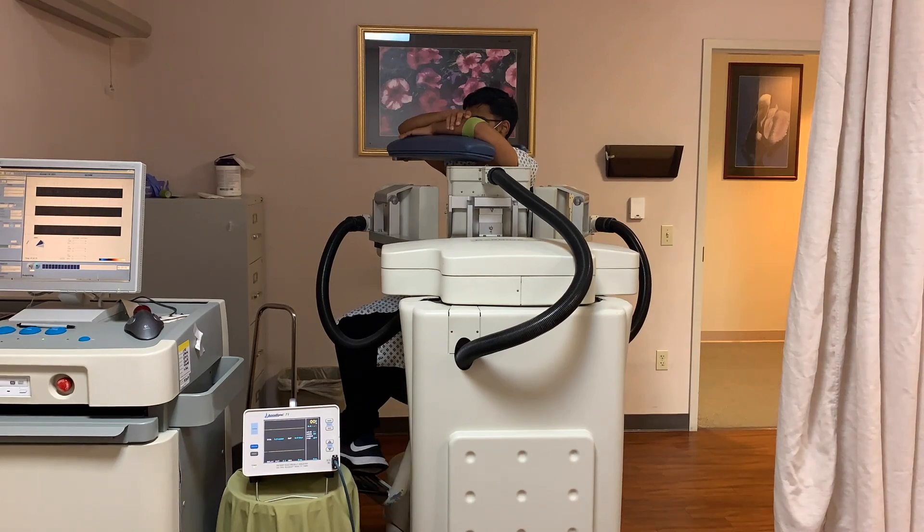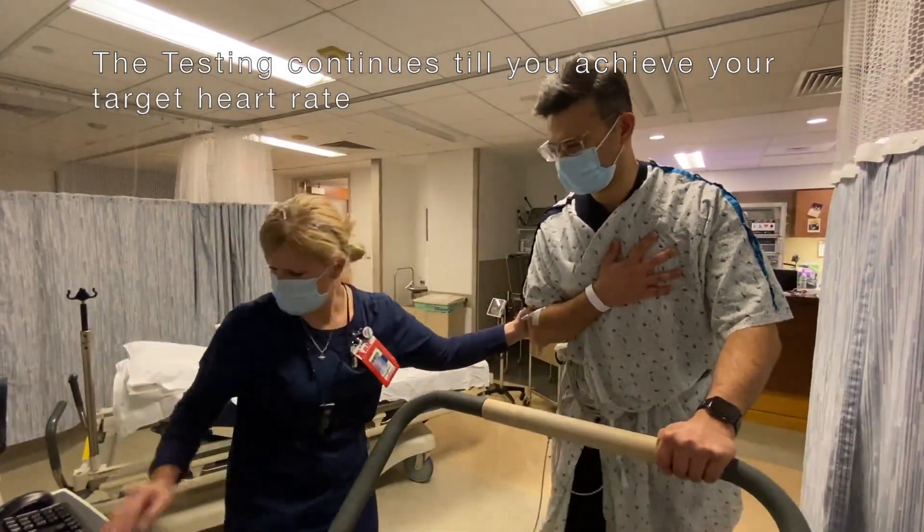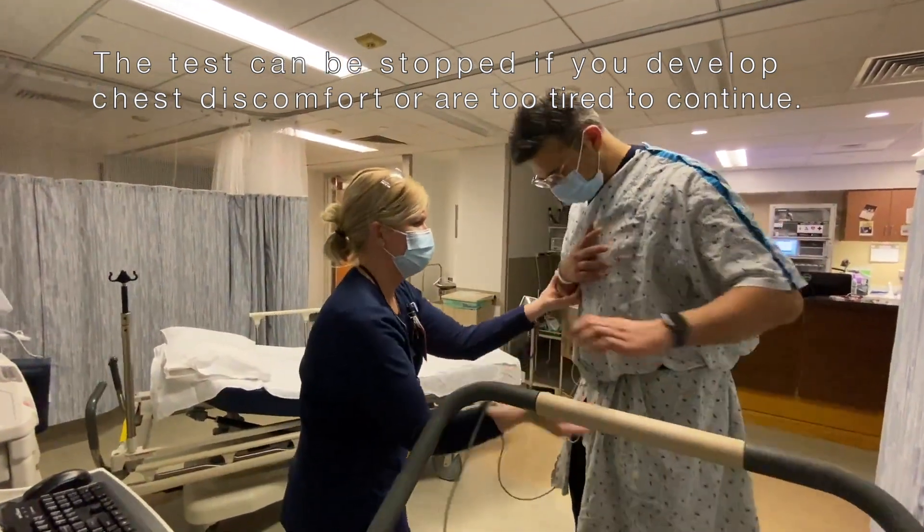You will be rescanned in front of the special camera. The test stops when you reach your target heart rate or develop chest pain and irregular rhythm, or become too tired and need to stop.